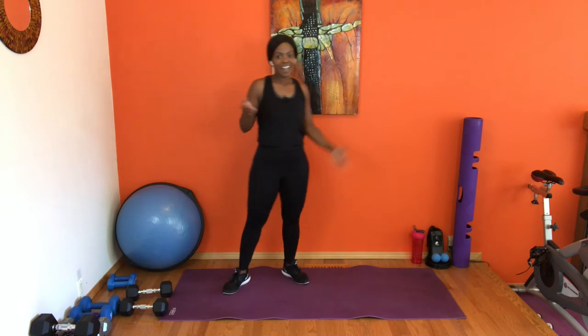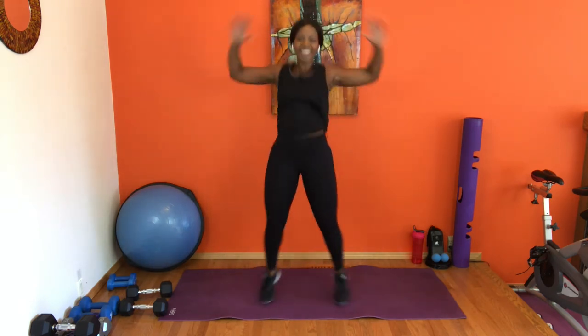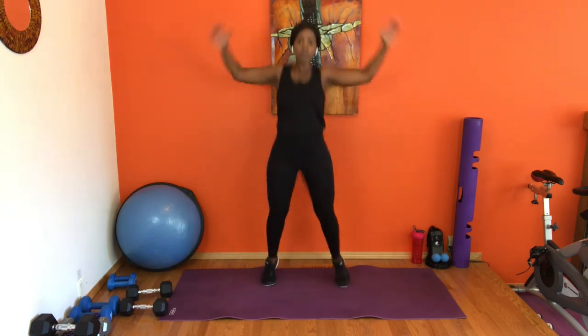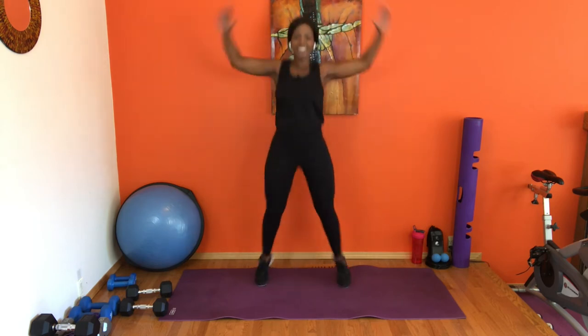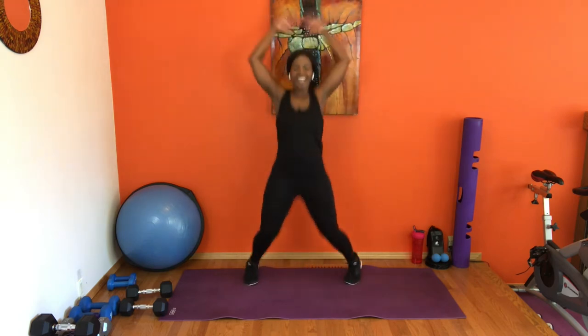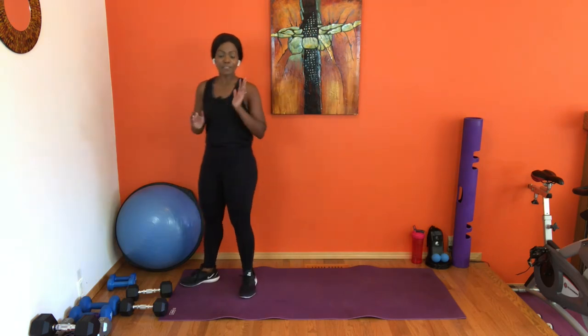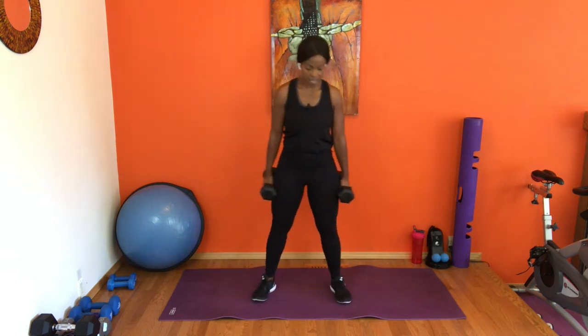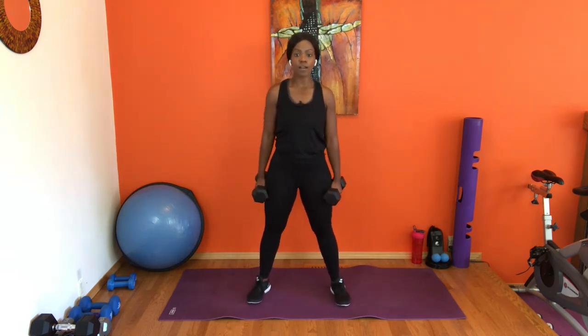Jumping jacks — our little cardio segment. Whenever you guys are ready, let's go. Option: just tap out. Seven, six, five, four, three, two, and one. Relax. We're halfway through — we've got two more sets. The first round is the only one with four sets, the rest are three, so don't worry.